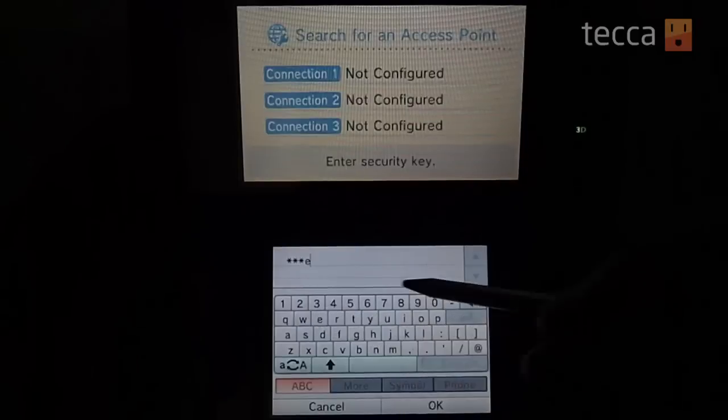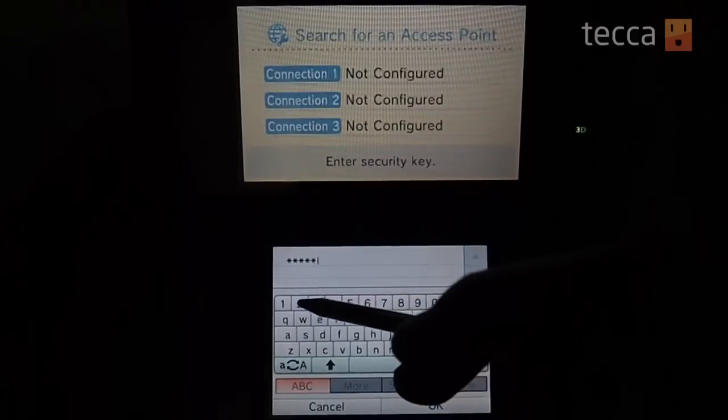Now this is important: if you don't have a password protecting your internet, you should definitely go to teka.com and check out our articles about protecting your internet connection, and definitely put a password on that.